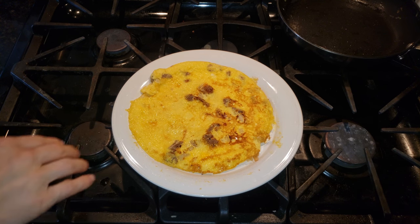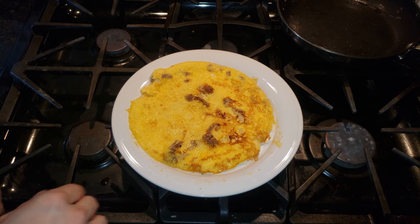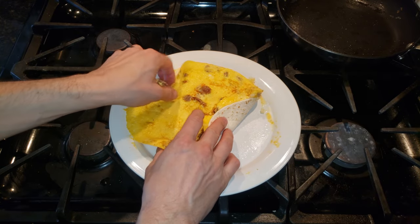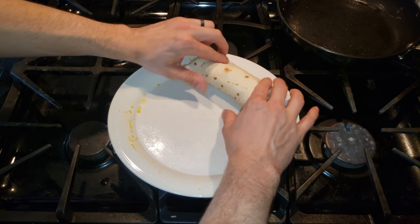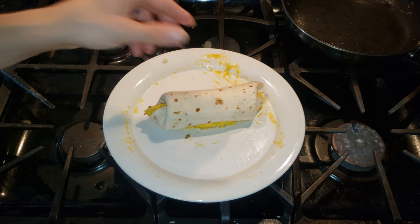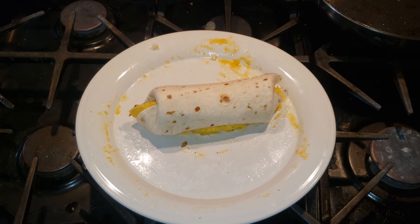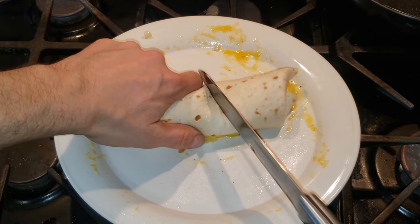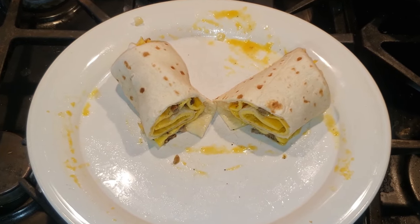Now we'll go ahead and finish it off. This is a good time to add some salsa or some sriracha. Since I'm doing this as a demonstration, I'm just showing you the basic method, but you can add anything extra you want. We fold up the sides kind of like a burrito, roll it together, and there we have a quick and easy breakfast burrito at home. Let's cut it in half so we can get a nice little view inside — and there we go.